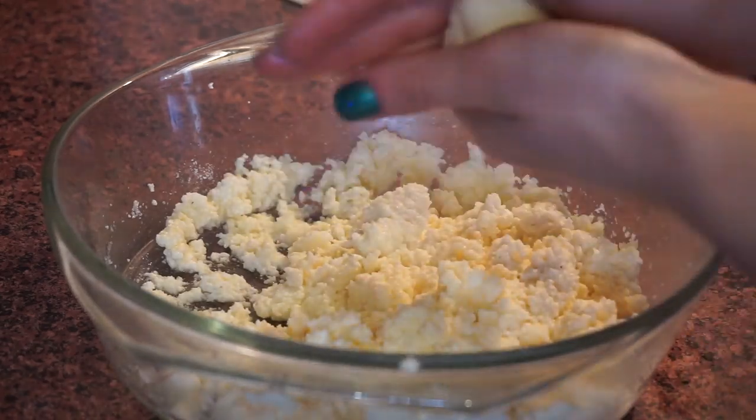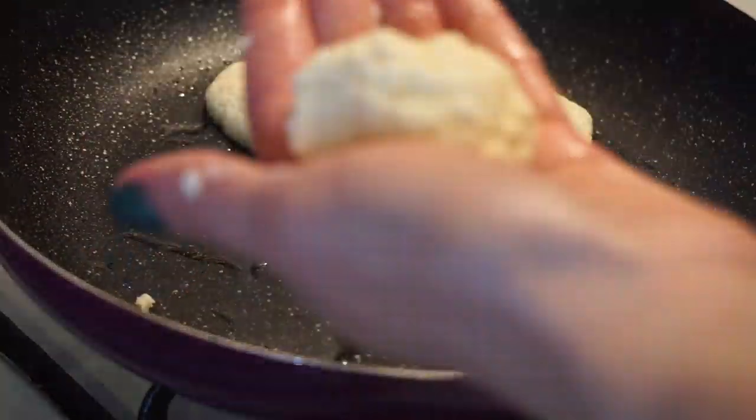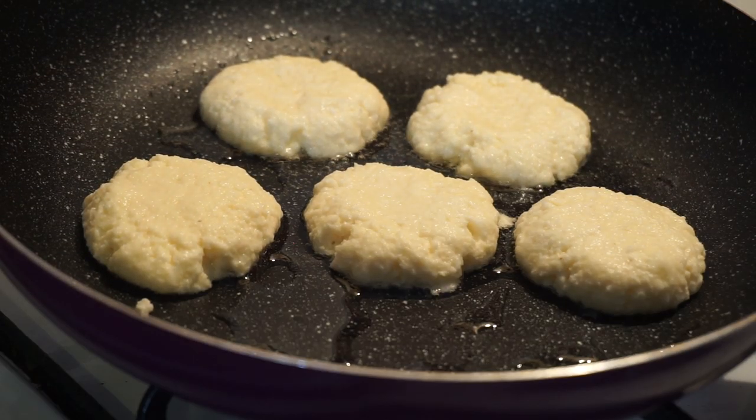Wash your hands and start rolling cheese balls. Place them into your frying pan with a little bit of oil and crush them down a little bit.